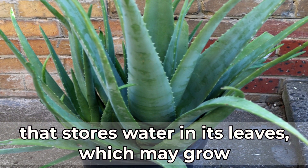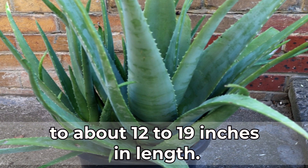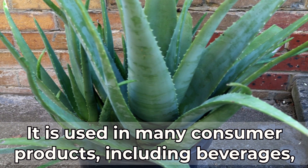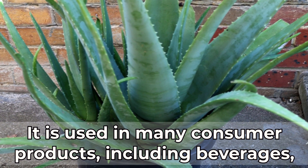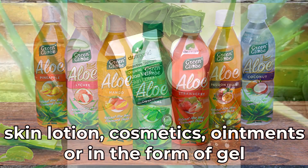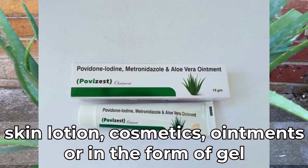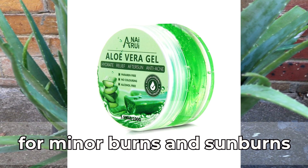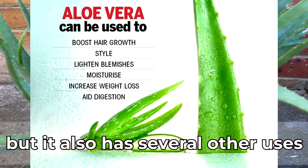The leaves may grow to about 12 to 19 inches in length. It is used in many consumer products including beverages, skin lotion, cosmetics, and ointments, or in the form of gel for minor burns and sunburns.